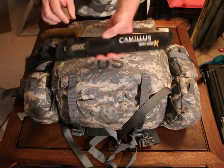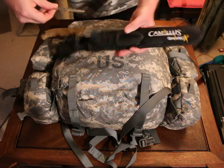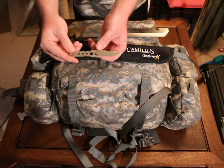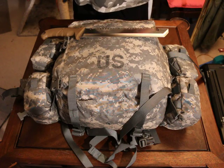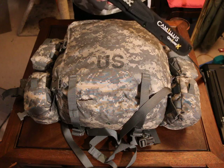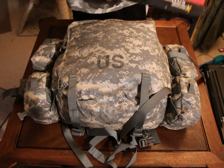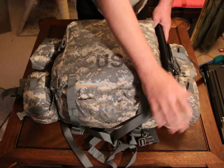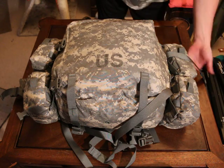It's got a good sheath and then there's another little knife here with something like a little wrench-type tool. It's a good little knife. I keep it on my kit at all times, upside down on the side so that when I'm wearing the pack, I can reach up underneath and pull the knife out if I have to.